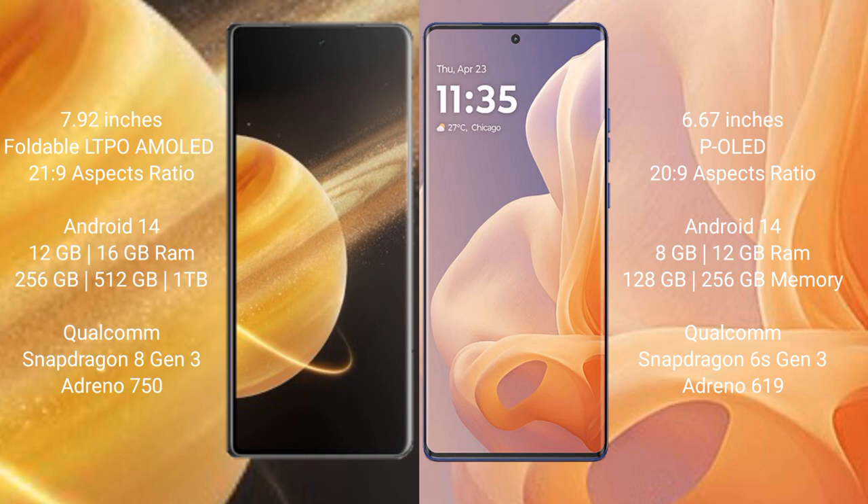The Honor Magic V3 runs on the Android 14 operating system. It comes with 12GB or 16GB of RAM, and 256GB or 512GB of internal storage. It is powered by the Qualcomm Snapdragon 8 Gen 3 processor with an Adreno 750 GPU.